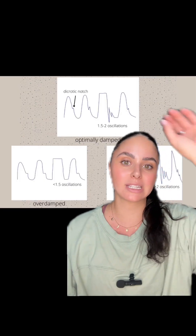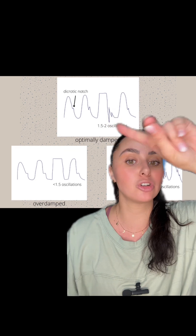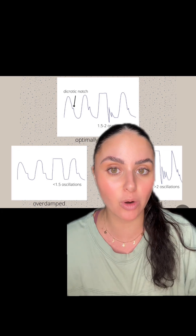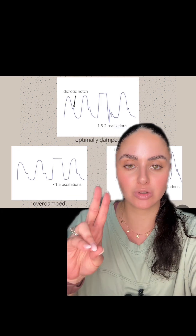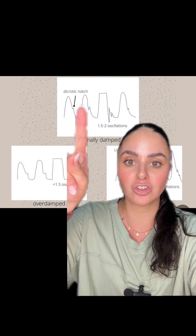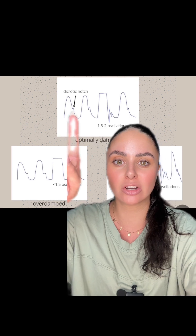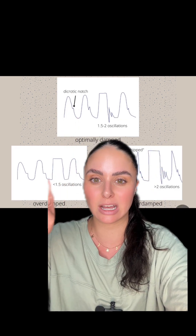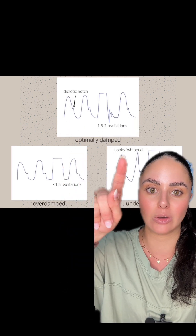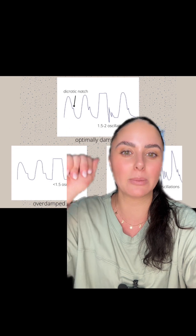When you're looking at your arterial line waveforms, this is what we would call an optimally damped arterial line waveform. To figure this out, we look at two things. One, we're going to look at it — you should be able to see a dicrotic notch. This peak should not be too rounded, and it should not be too pointy or whipped. Just the perfect little mound.